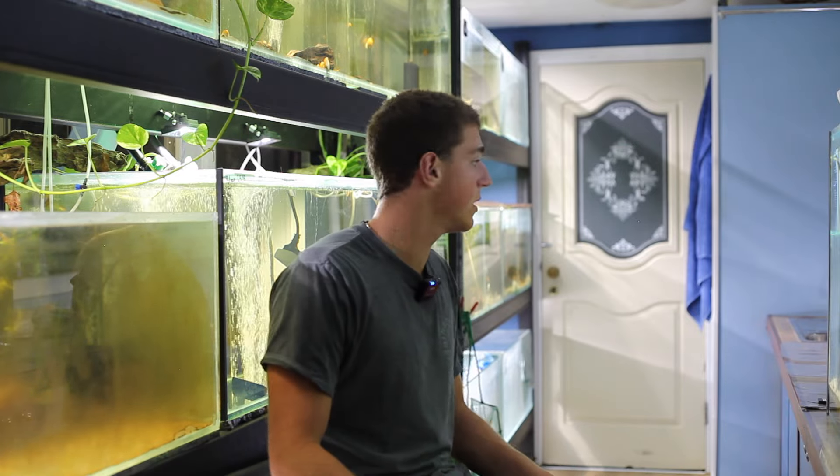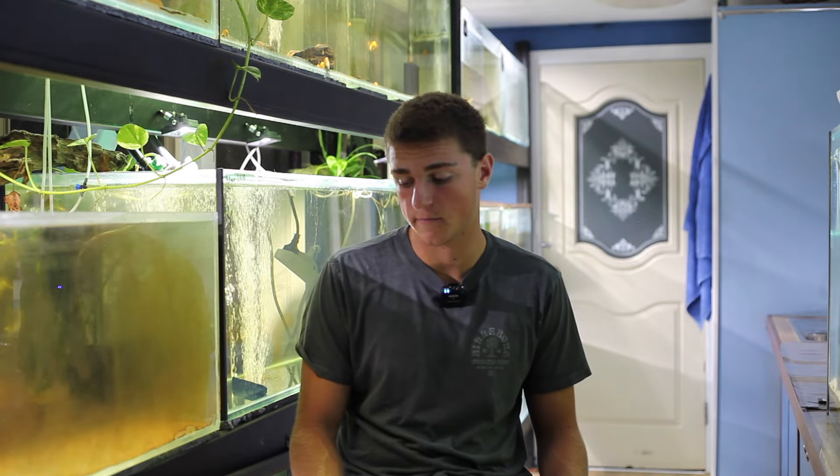I just thought I'd share with you guys what's going on in the fish room at the moment and how I prepare for going away. Anyway guys, I really hope you enjoyed this little update. There are a lot of things coming — it's going to be a very exciting few months ahead. Don't forget to like and subscribe and stay updated for the videos to come. Thanks for watching.